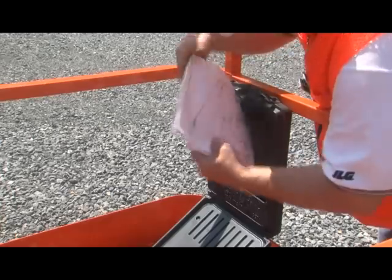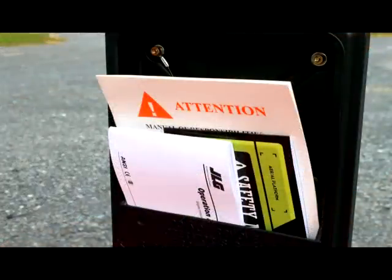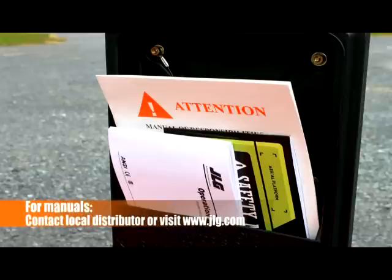The required manuals are located in the manual storage folder on the platform. These documents must be kept with the machine at all times, and if not available, must be obtained by contacting your local JLG distributor or at www.jlg.com.